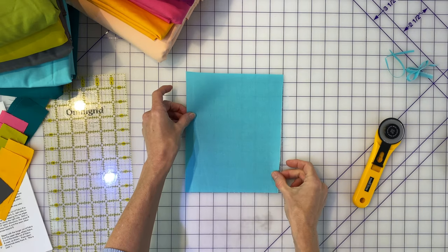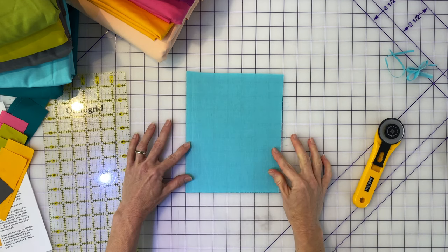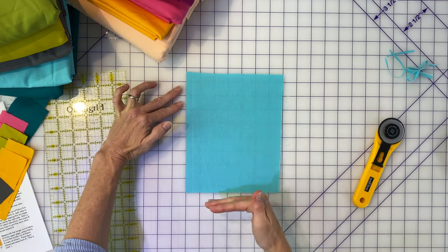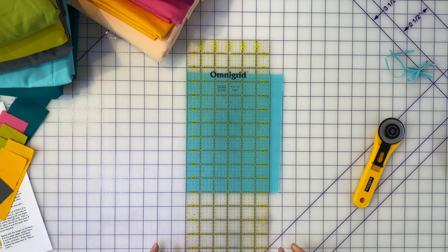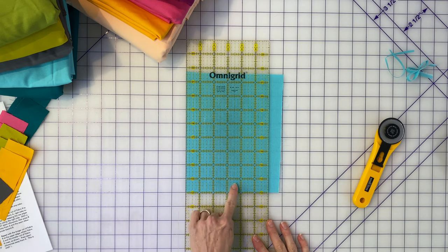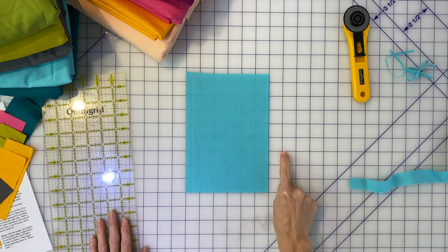Now I know that this is a perfectly square edge, and I can turn the fabric again. Do you see how I'm taking these clean edges and lining them up neatly at the markings on my cutting mat? Let's say I want a six by eight piece. Going north to south I've got eight inches, which means going east to west I can get my six. I'm going to line up one edge of my ruler — it's a six-inch ruler — line that up, press down, and trim off the excess. Now I know it's square and it's six inches.